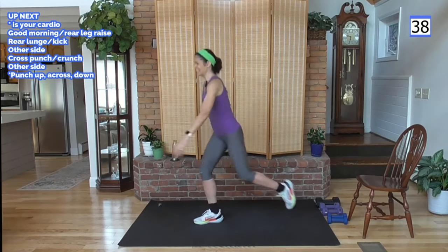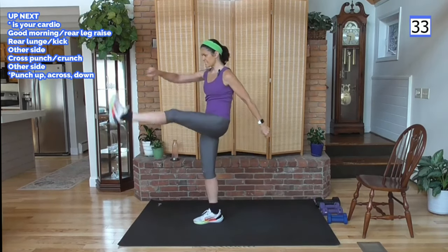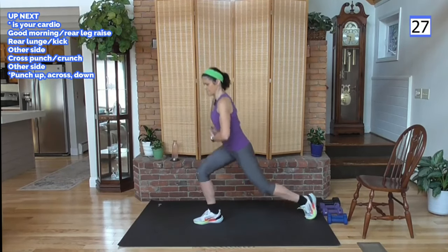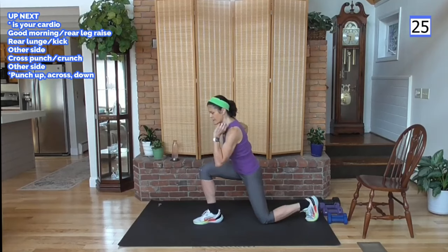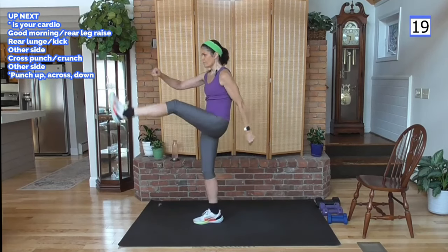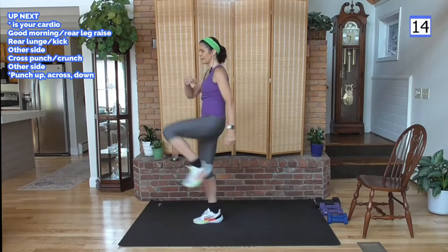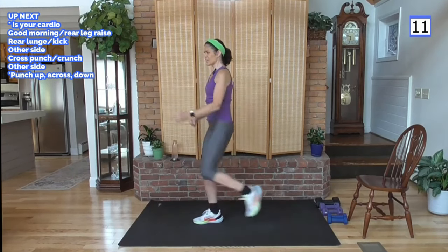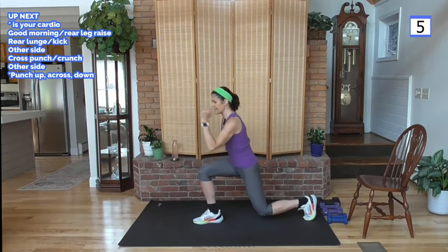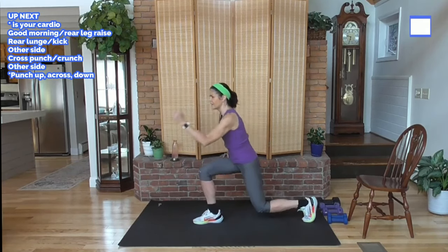Other side — take it. Add that punch, power punch. Abs tight, feel them work across the ab — lower ab, up to the upper oblique. Remember your modifications — tap. My heart rate is up doing this video work. If you feel like you're struggling to talk, it means the heart rate is a little high. It's okay to bring it down by going out of the intensity of the move a little bit. And rest.